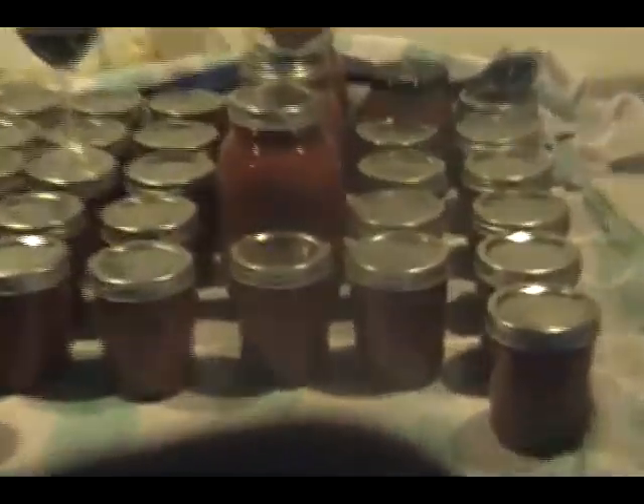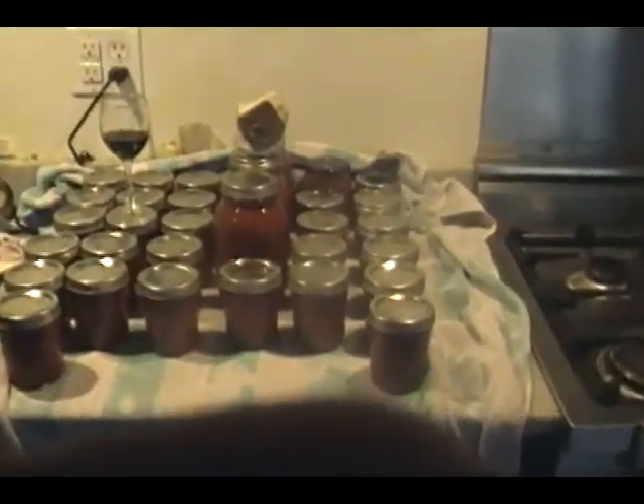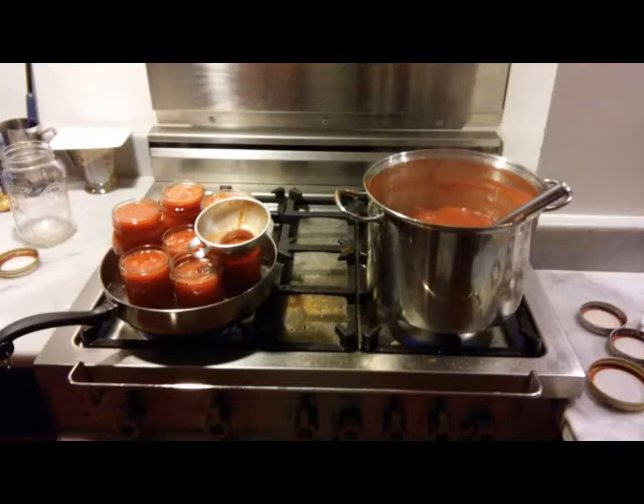I lay a towel out like this, put the bottles on the towel, and then cover them up so they stay warm. You might hear the lids pop once in a while as they seal. Cover the tomato jars with a towel to keep them warm, and slowly but surely you'll hear the lids pop as they seal. Thanks for joining me — have a good day!